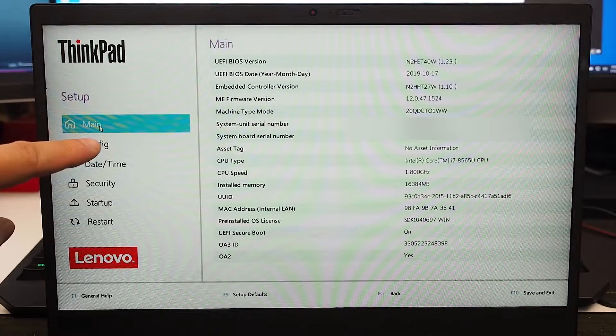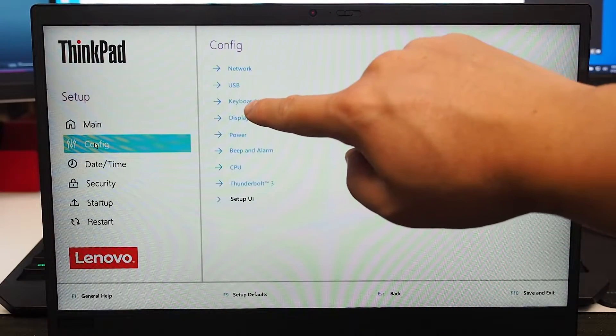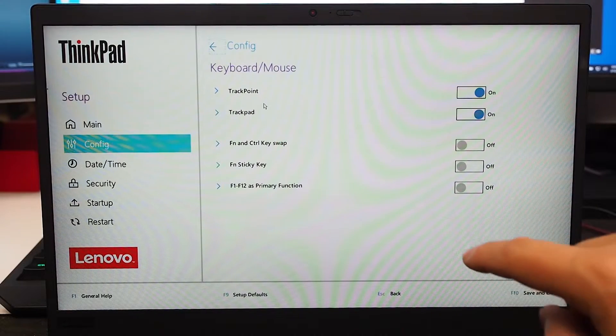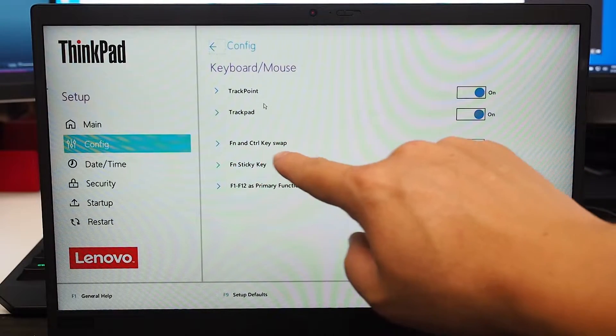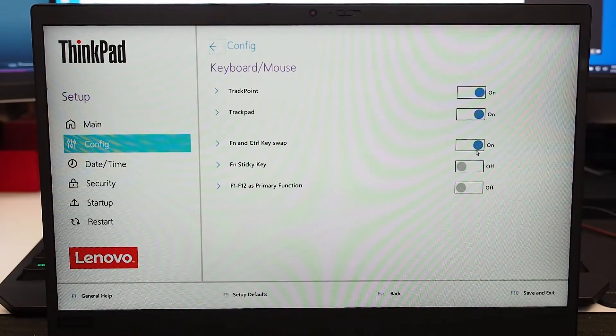Once you are in BIOS, click on Configure. Then in Configure, the third option is Keyboard and Mouse — click on that. On the third option you will see Function and Control Key Swap; turn that on. That will then swap those two keys around.